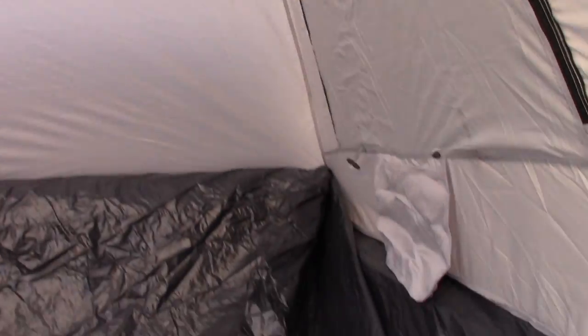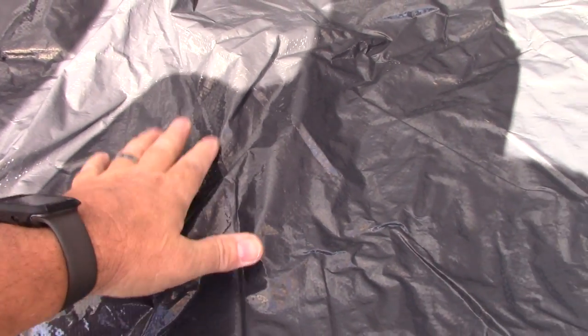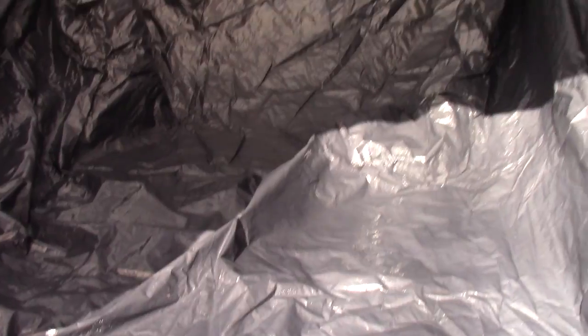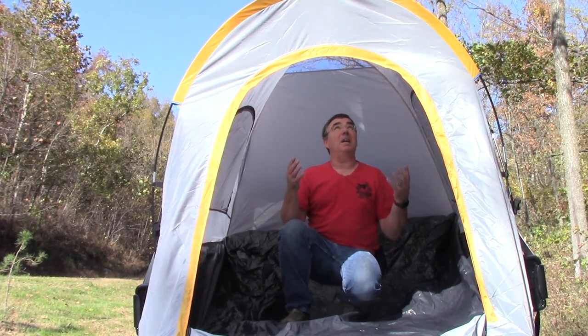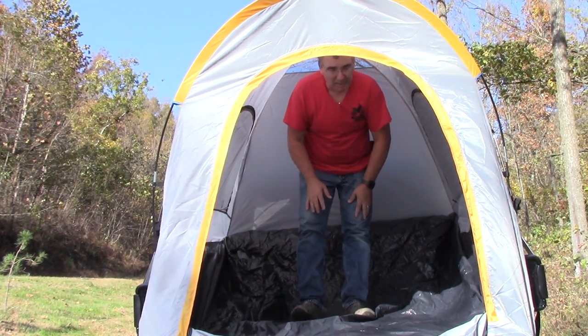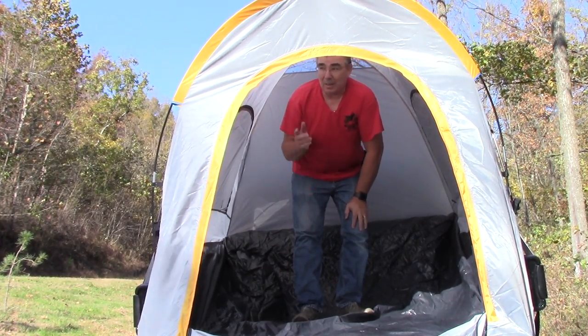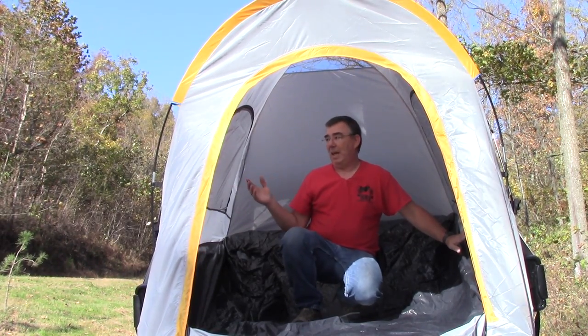It has a nice opening on top, and the rainfly actually has some openings on it too, which I'll show you in a little bit. This is a very, very nice tent. This bottom is extremely heavy — I don't think you're going to have a problem wearing it out. I actually have a horse mat in the bed of my Gladiator under it, so it's definitely protected. Now to show you how big it is on the inside — I'm squatted down right now, but standing up I am six foot one, and I can't stand totally straight up but I can definitely stand up good enough to move around, change clothes, or whatever. I love the size of this tent.